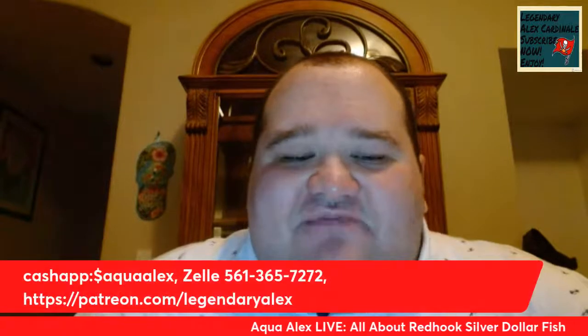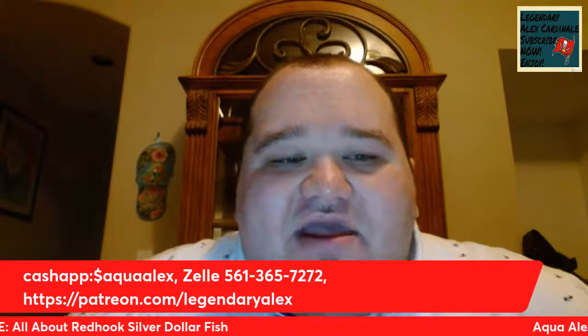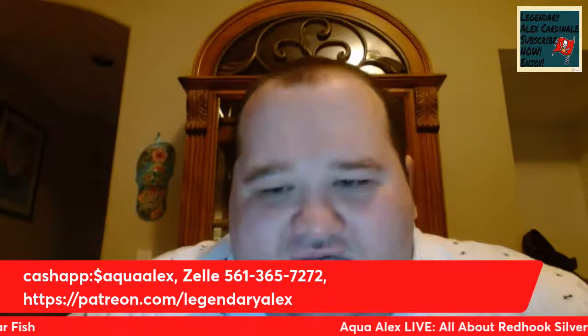Last but not least, don't forget to support Aqua Alex. I've got my Cash App up there and my Zelle, and always my Patreon account as well.